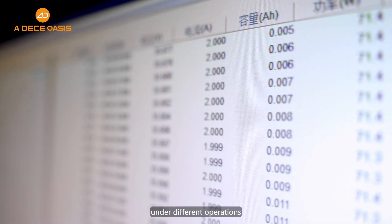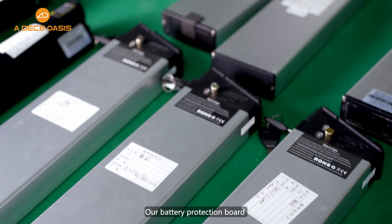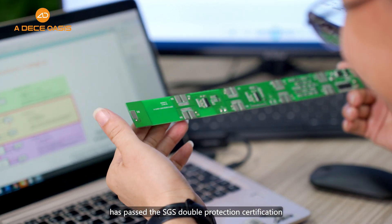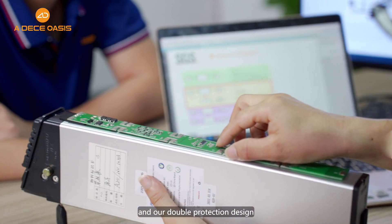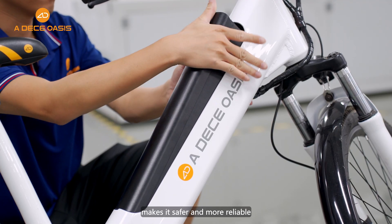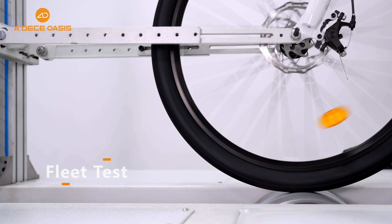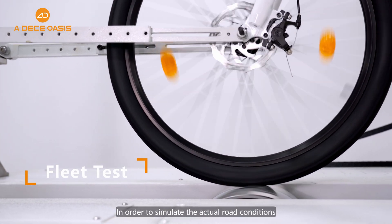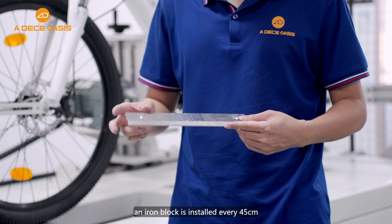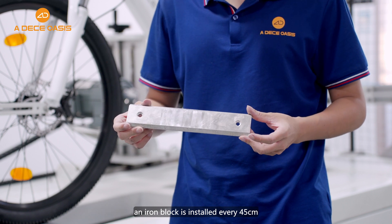Our battery protection board has passed the SGS double protection certification, and our double protection design makes it safer and more reliable. In order to simulate actual road conditions, an iron block is installed every 45 centimeters.